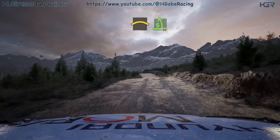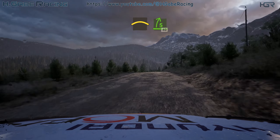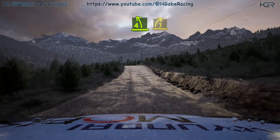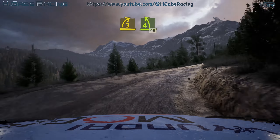And lead 5 left, over crest, 30, crest. And 5 right, 40. 4 left, over crest. And 3 right, and lead 4 left, tightens over crest, 40.